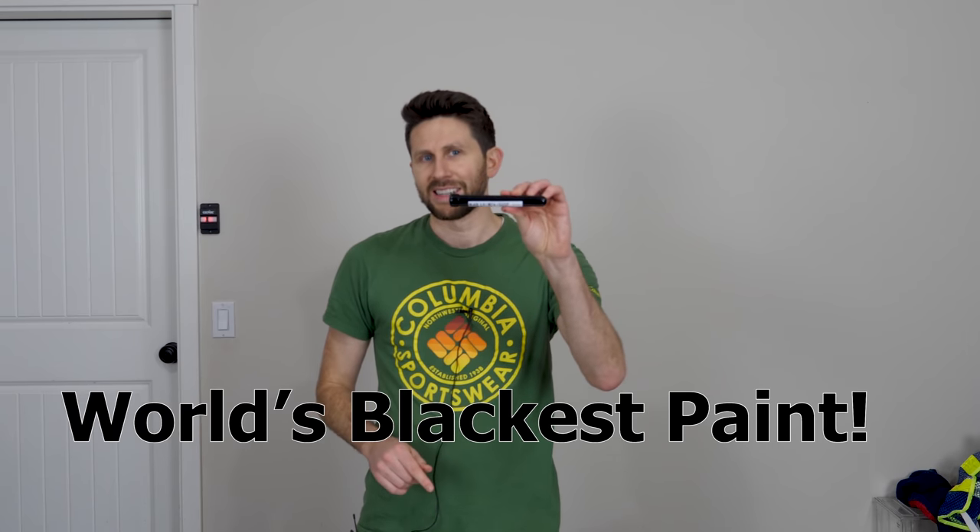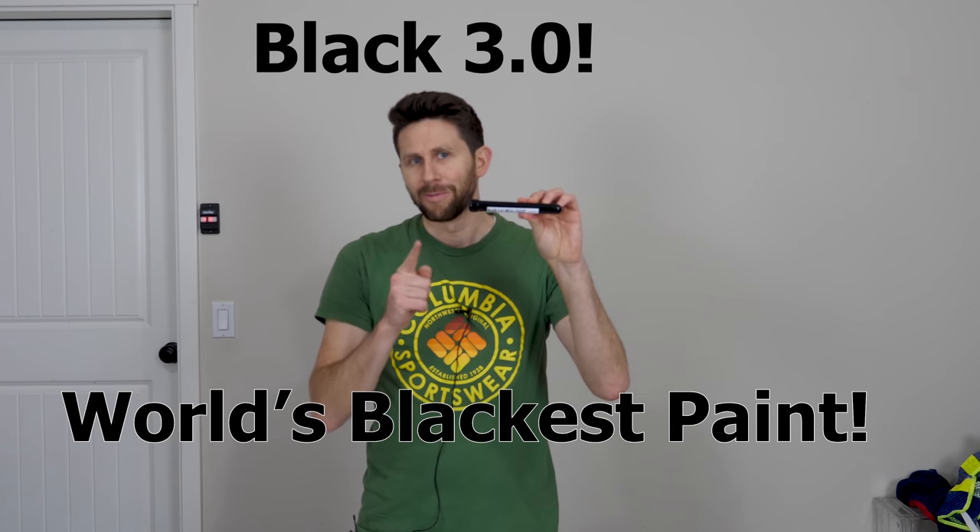I'm really excited today. I just received in the mail the paint that holds the new world record for the world's blackest paint, Black 3.0. So there is now a paint blacker than Black 2.0, correctly named Black 3.0. I'm going to be testing just how black Black 3.0 actually is.